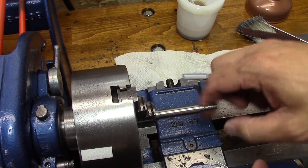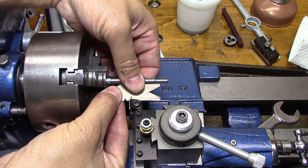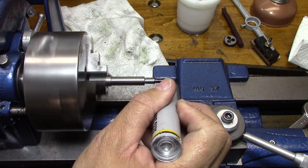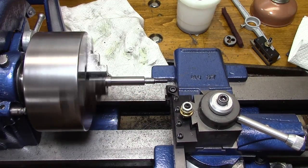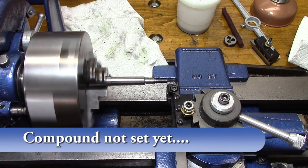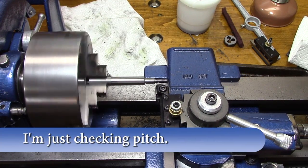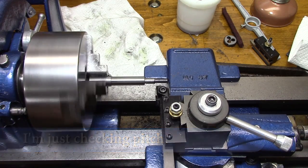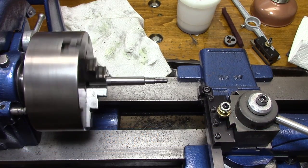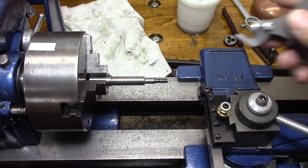These are cheap Harbor Freight dies and I just can't figure it out, so I decided to single point thread it instead. Since Shards is only two miles from my house, I went and bought a cheap fish gauge. I'm going to practice my threading out on a part that's going to get wasted anyway, to make sure my gear train is set up to cut the correct pitch — quarter-20, which is what I'm doing on this.